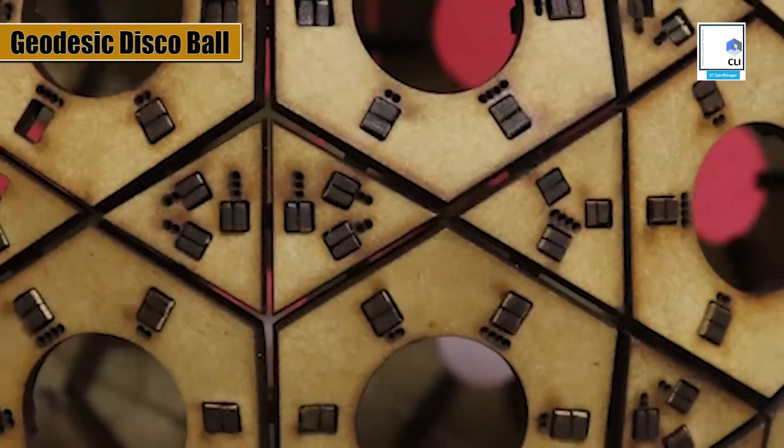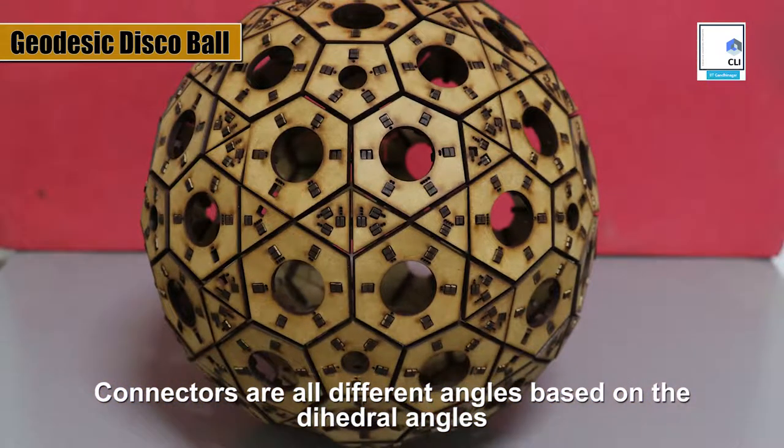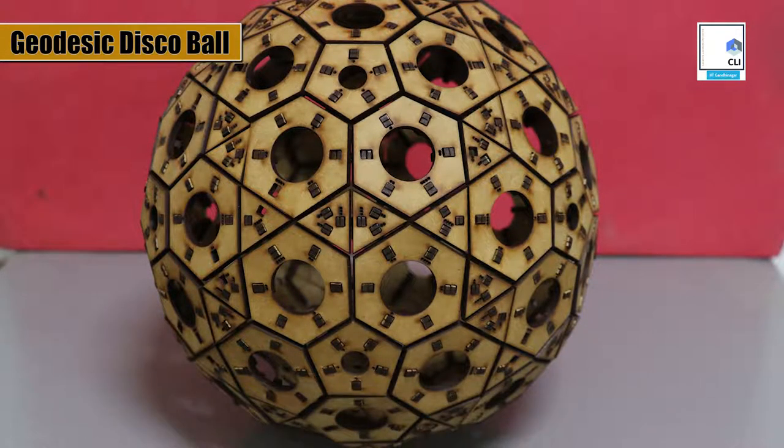The math of the structure is also enticing because the connectors are all at different angles based on the dihedral angles of various planes and faces.